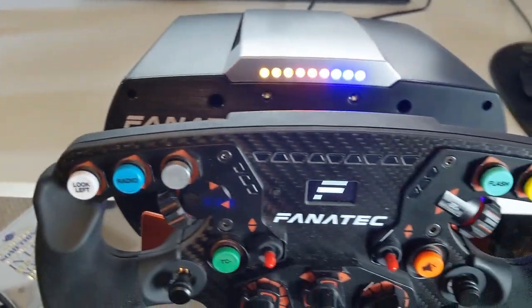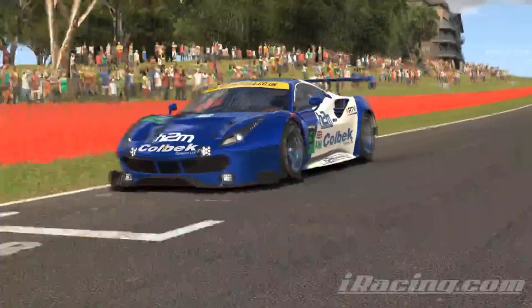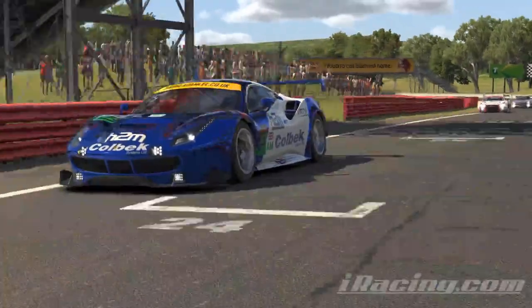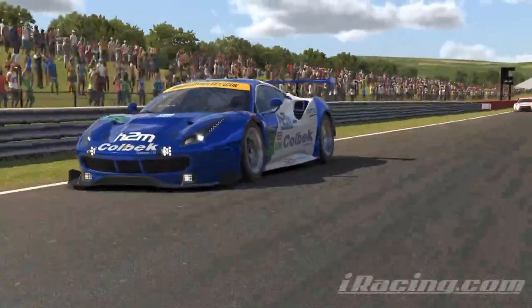The CSL Elite, which is the entry level wheelbase from Fanatec, has far more fidelity in its feedback than the G29, as good as it was, was able to provide. I've felt some distinct improvements in confidence in certain situations. Exiting slow corners, for example, gives you a much better sense of weight transfer towards the outside of the car, and those slow corners such as the last chicane at Spa or the hairpin at Donington International feel far less vague.